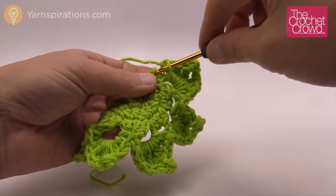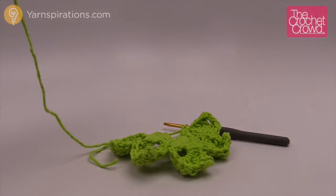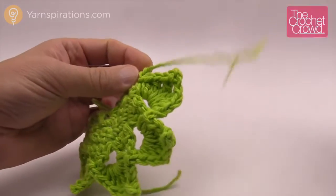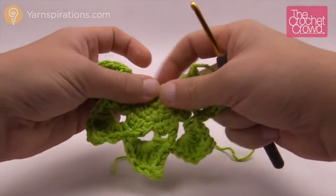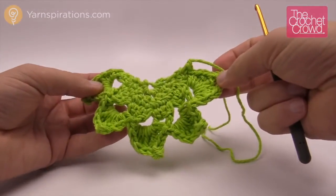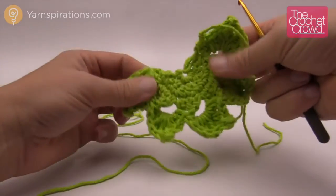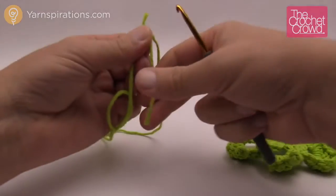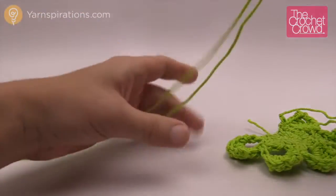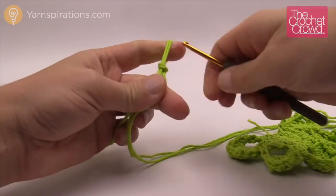Keep repeating that same pattern for each leaf. Once you get the final one in, just single crochet to the very last single crochet available, and now you're done — fasten that off and grab your scissors to trim. Use a darning needle to hide the loose ends. Remember it's really important because this will go through the washing machine, so make sure the ends are really buried into the stitching.